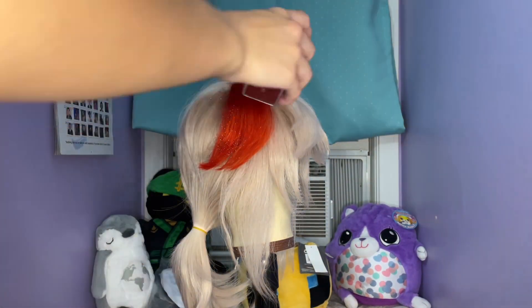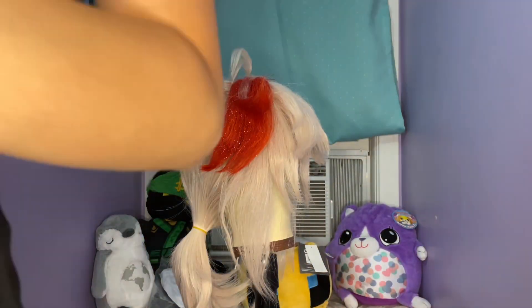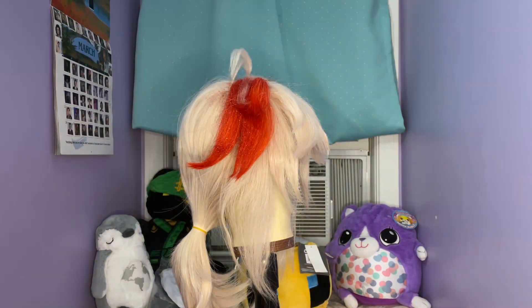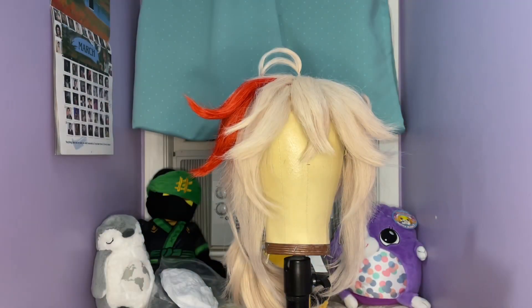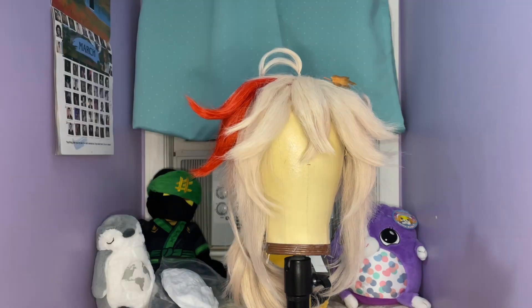Sorry some of the video cut out, but I'll hopefully have another updated Kazuha wig styling video soon, since this video was recorded in July. Regardless, thank you for watching and let me know what other wig videos you'd like to see. Bye!